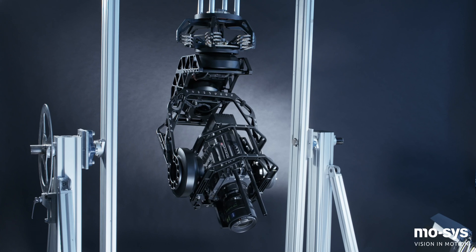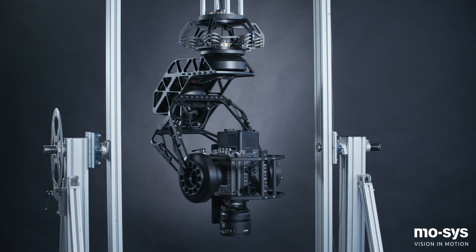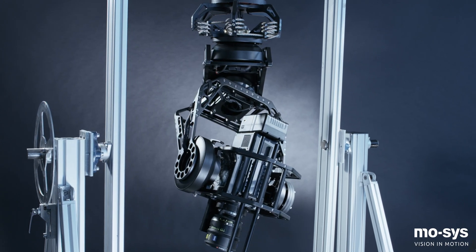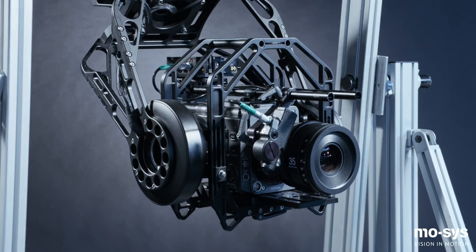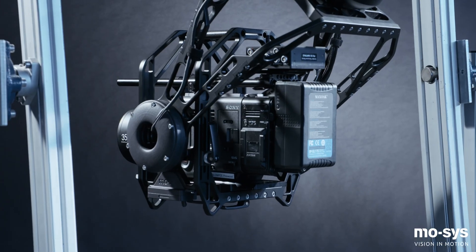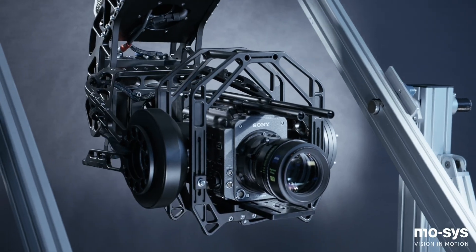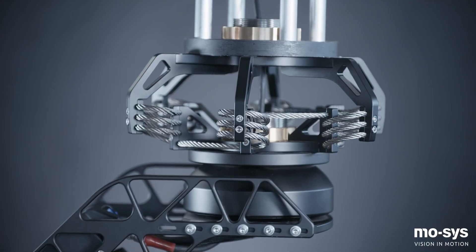When suspended from the top with the camera looking forward, all stabilized heads can stabilize and move in three axes. However, when tilting vertically down, several stabilized head designs suffer from gimbal lock, where you lose one axis of stabilization and movement because two axes effectively combine. The G30's design ensures that all three axes can be stabilized and moved whether the camera is horizontal or pointing vertically down.